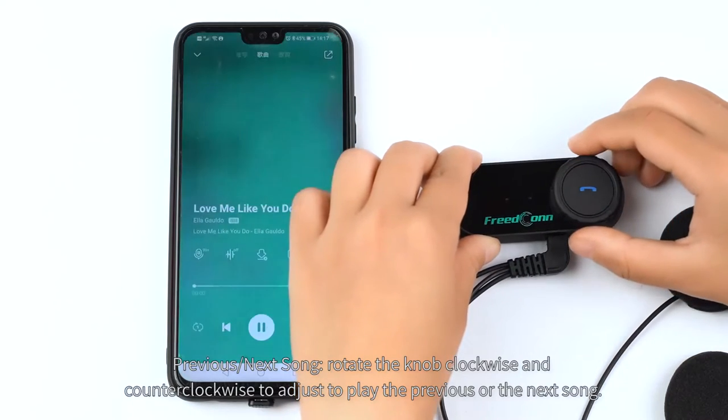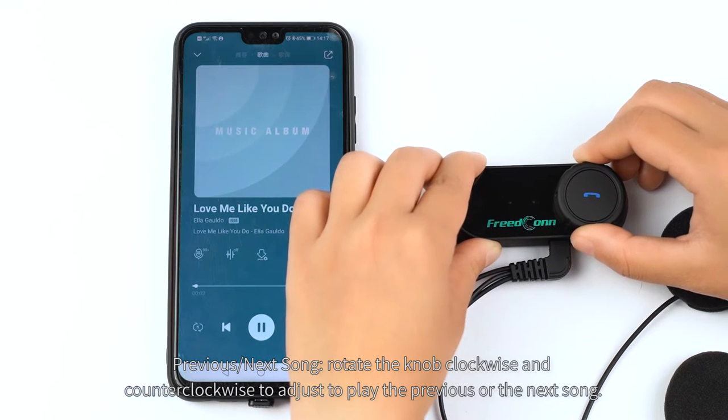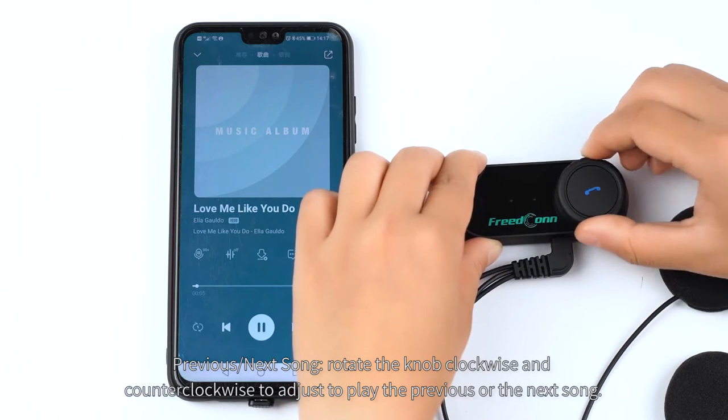Previous and next song. Rotate the knob clockwise and counter-clockwise to play the previous or the next song.